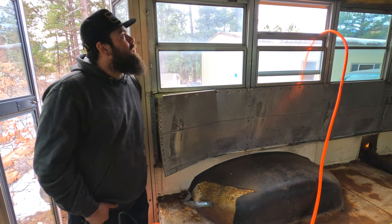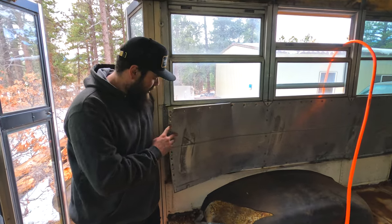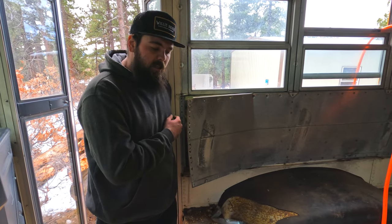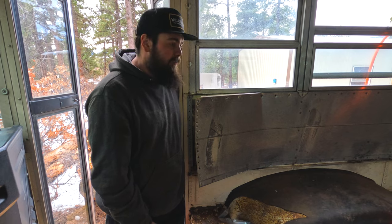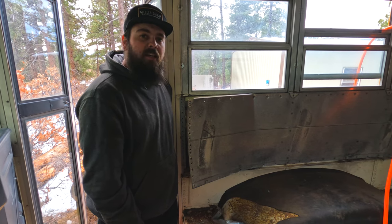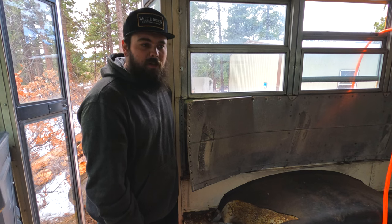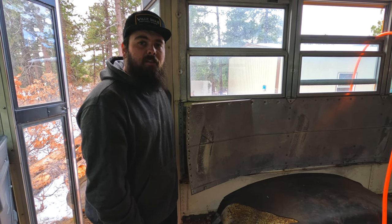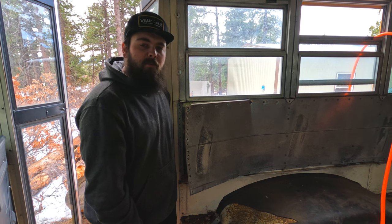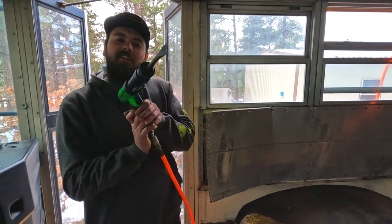Basically all these rivets have little dimples in them and we're just air hammering in the dimples and then using an air chisel to chisel the top of the rivet off. It takes minutes versus hours of drilling. I tried drilling a couple yesterday and that is very time consuming. I quickly realized I have the proper tools to do this and went ahead and picked up this air hammer.